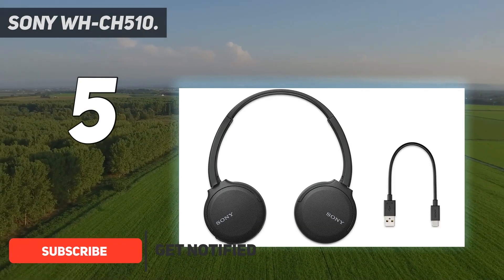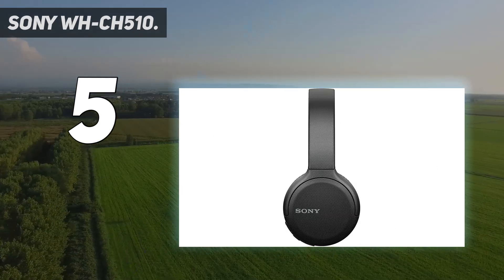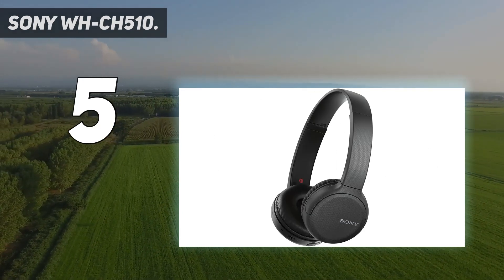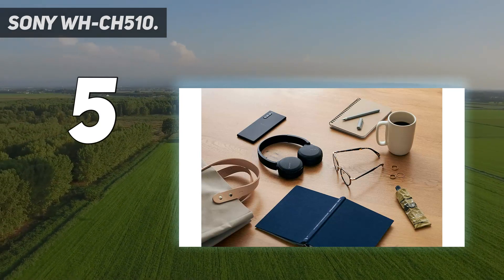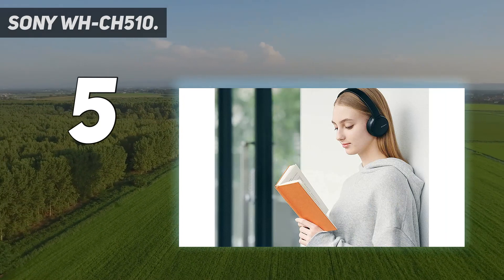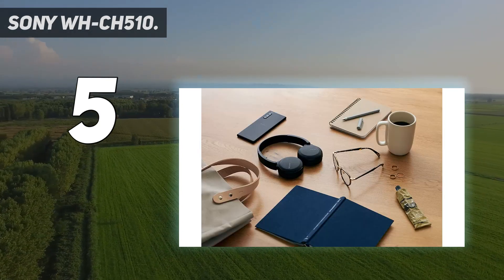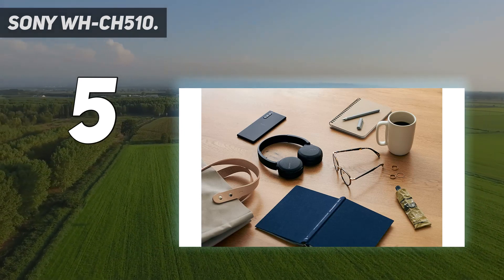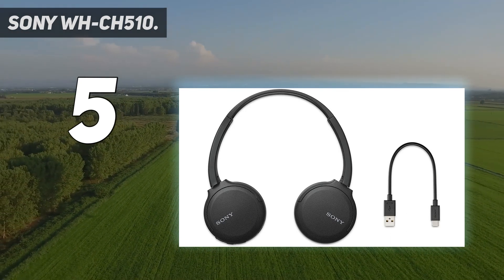Not to mention a pair that has decent sound, a USB-C port, and 35 hours of battery life. If you're looking for headphones at this price point, you're likely already willing to make a few sacrifices. Thankfully, most of the compromises Sony has made with the WH-CH510 haven't been too crucial. The lack of analog input mirrors the loss of the 3.5mm port on most modern smartphones, while the lightweight plastic construction improves their portability and comfort.